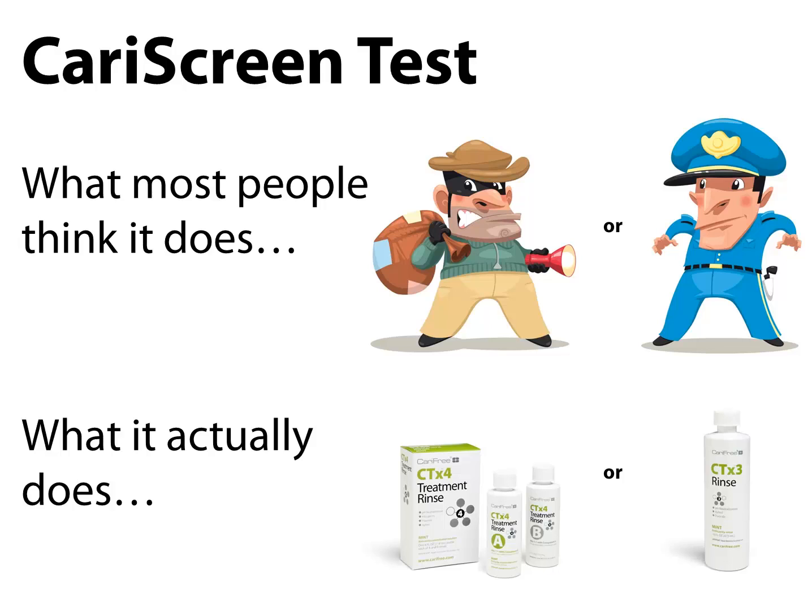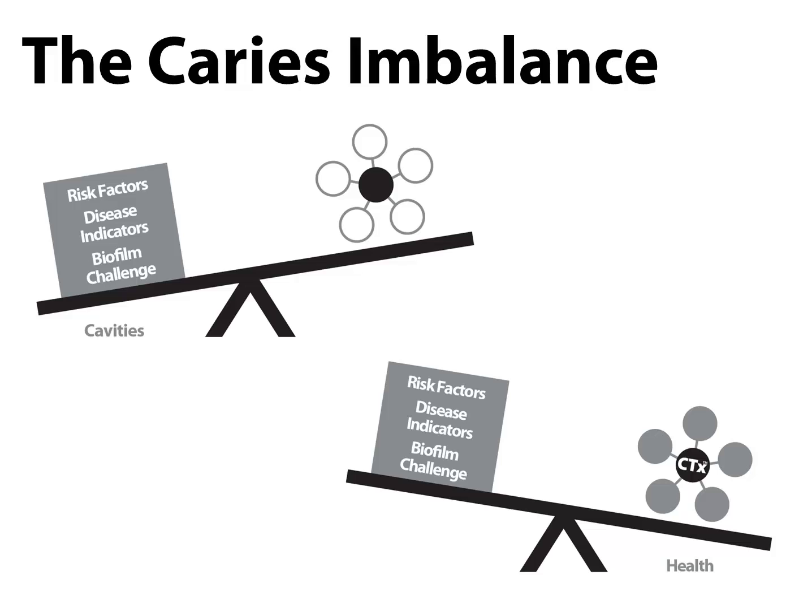More information about our product line can be found at carryfree.com or by watching the CTX products video. A patient's level of caries risk is determined by how their particular combination of risk and protective factors affects their oral environment. Whatever is going on in a patient's mouth is a result of the balance between their disease indicators, their risk factors, and whatever protective factors they have. The next part of this video will discuss the five different protective factors and agents used to outweigh our patient's level of risk and keep their balance in check.